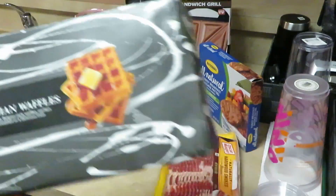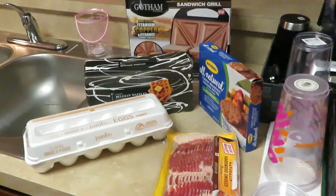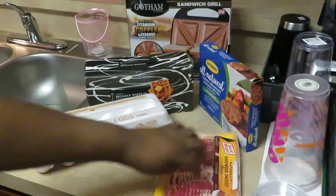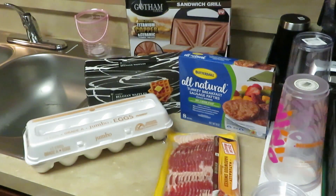I have the Publix Belgium waffles — these are really good by the way. And then I have my bacon, my sausage — I got my Oscar Meyer bacon, my Butterball all natural turkey breakfast sausages, and my eggs. I'll cook some sausage, bacon, and eggs, then take my waffles and make a sandwich in the Gotham sandwich grill — like a little waffle pocket with egg, sausage, and bacon inside.